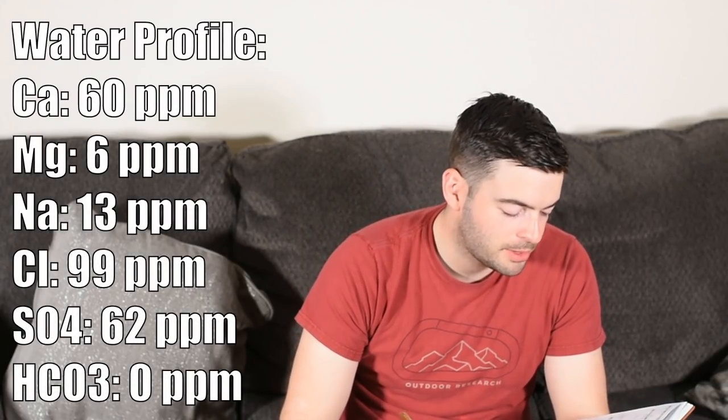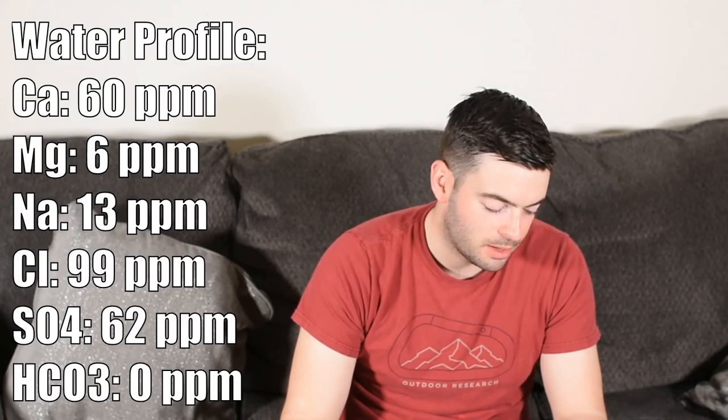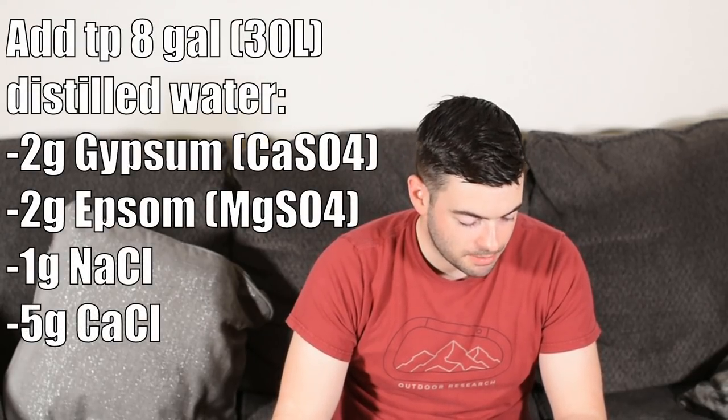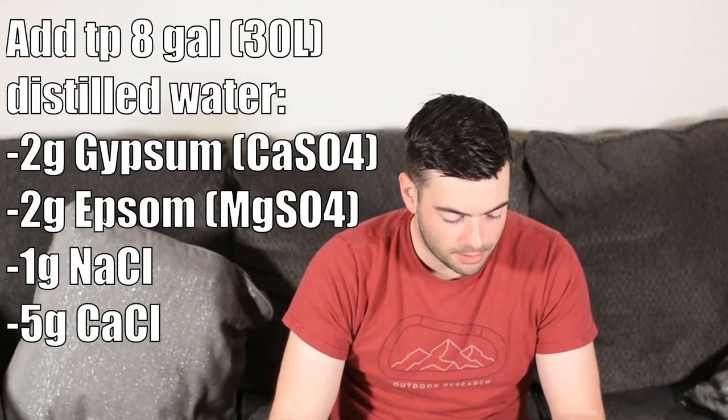For the water profile, starting from eight gallons of distilled water — so if you use distilled or RO water, you should be able to copy this profile. The profile is not too high in minerals but geared toward a fuller-bodied, maltier beer: 60 ppm calcium, 6 ppm magnesium, 13 ppm sodium, 99 ppm chloride, 62 ppm sulfate, and 0 ppm bicarbonate. To hit that profile, I'm adding two grams of gypsum, two grams of Epsom salt, one gram of sodium chloride, and five grams of calcium chloride.